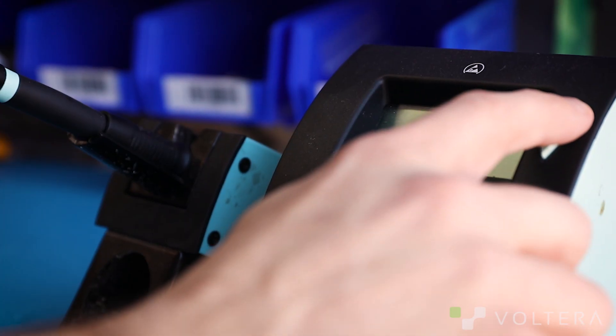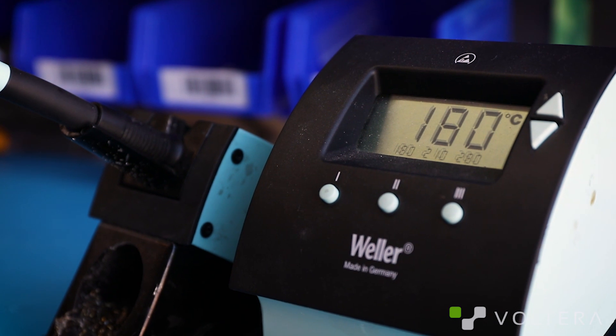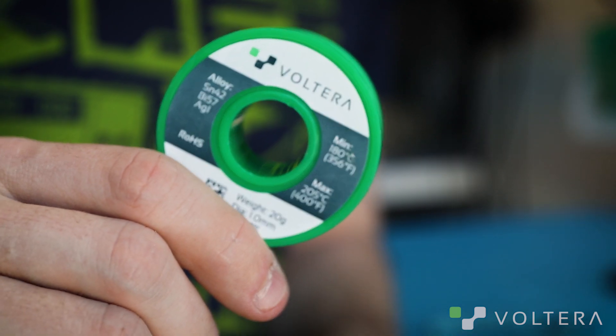Now let's talk about hand soldering. You can hand solder components to V1 printed boards, but there are a couple of things to keep in mind. Set your iron temperature low — it should be around 180 degrees Celsius. If your iron is too hot, you'll melt printed traces, and that's a real bad time. Make sure you use the right materials: you need to use Volterra solder wire, which is designed for low temperature and works great with printed silver traces. Lots of other solder alloys will damage the printed board. Finally, use plenty of flux — it's not strictly necessary, but it's not a bad idea.